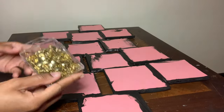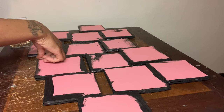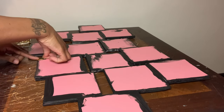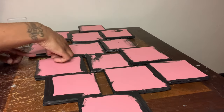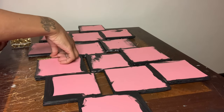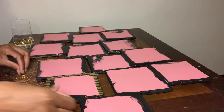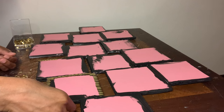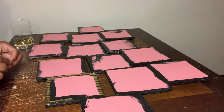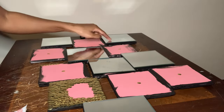Now that the acrylic paint has dried, I'm using these gold thumbtacks to fully cover only four of these squares. Before I proceed placing my thumbtacks down,